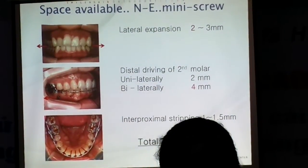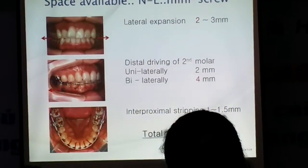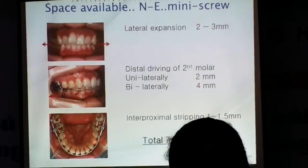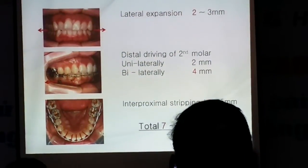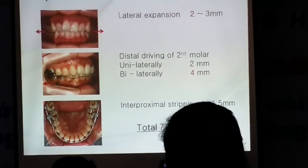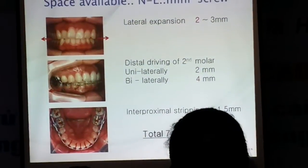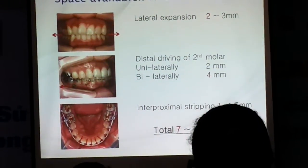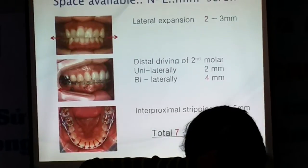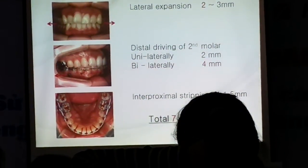Sorry — seven millimeters total. Then seven millimeters is the equivalent of extracting one bicuspid. So if you take out one bicuspid — 3.5 millimeters on each side — it's equivalent to the moderate extraction increase.